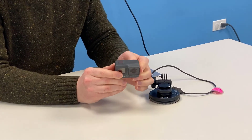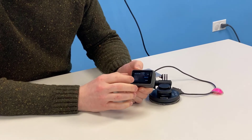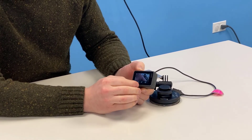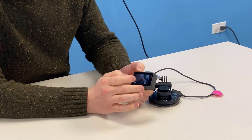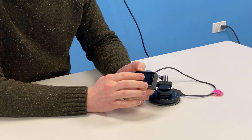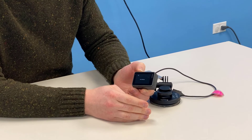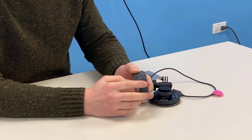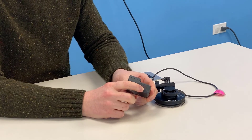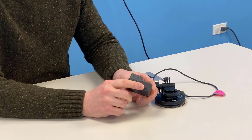Once the camera is on, it has a touch screen on the back which lets you control the format you're shooting in, whether it's photo or video, as well as lets you see the images or videos that you have taken. To record, press the red button at the top, and to stop recording, hit the red button on the top once again.